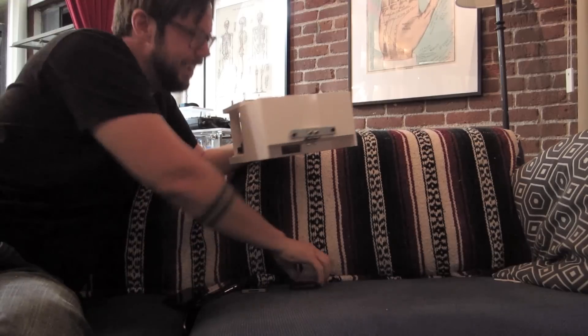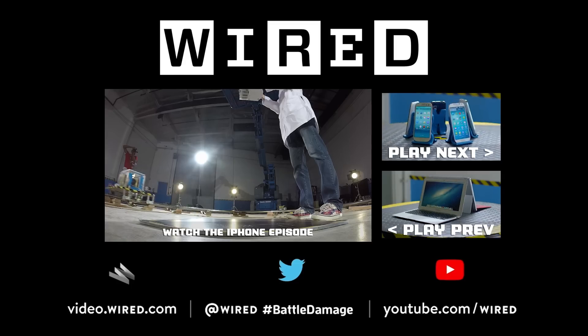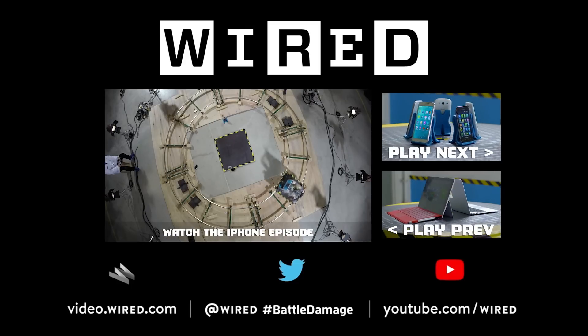It works! Let's load it again. If you thought the Drop-O-Matic was cool, give this video a thumbs up and click the link on screen to watch the iPhone episode.